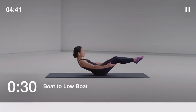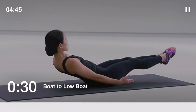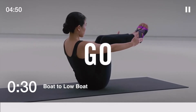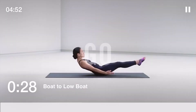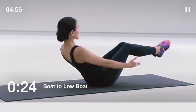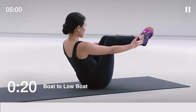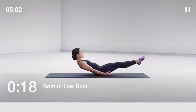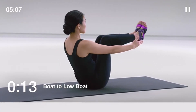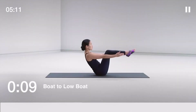The next drill is boat to low boat, 30 seconds. Make a V-shape with your body, balancing on your sit bones, extending your legs and arms. If you need to, keep your knees bent or hold the backs of your legs. Keep your core strong. 10 seconds left.